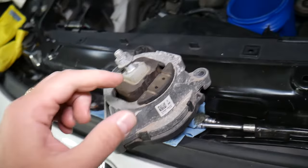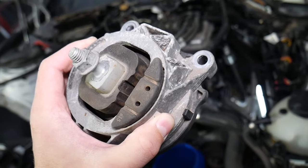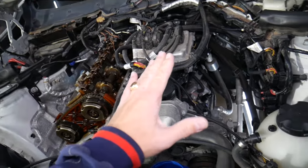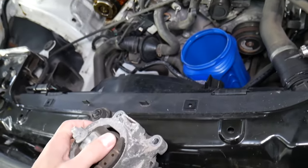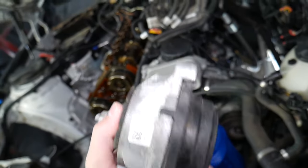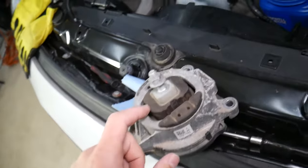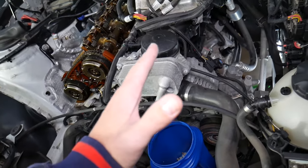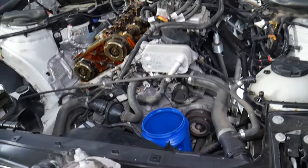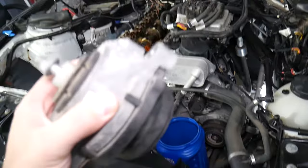Another symptom is noise — specifically when you're shifting gears or when you suddenly give it gas, let off, then give it gas again. You'll hear a clunk or thumping sound from the engine, like the engine is moving. If the mount is broken or cracked, the engine will lift up when you give it gas, then drop back down, creating that noise. This can happen on both sides.